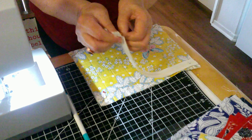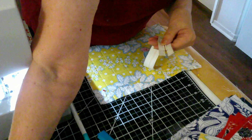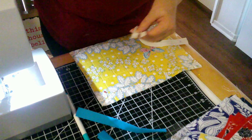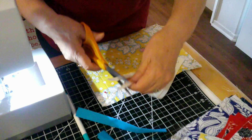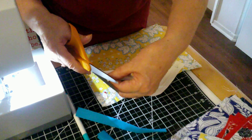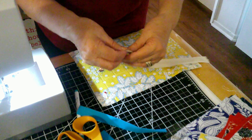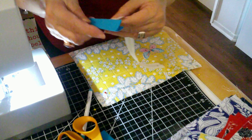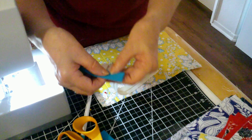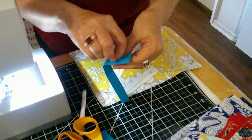So you take your zipper — I'm using the same color as the lining. First of all, you evenly cut the end. Then take your fabric that's going to be the tab, put it in there, pin it, and make sure it's straight.